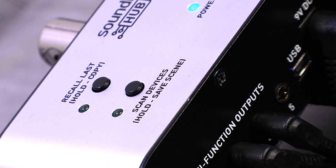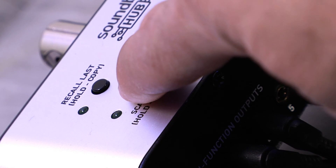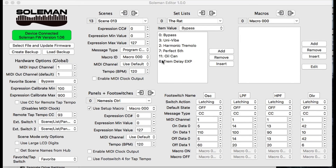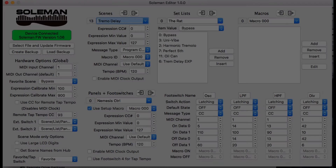Now let's save it by holding down the save preset button on the hub — the light starts to blink, and it's saved. Now let's name the preset with the Soulman editor. I'm going to call this 'Tremolo Delay' — hit Return and it is saved.